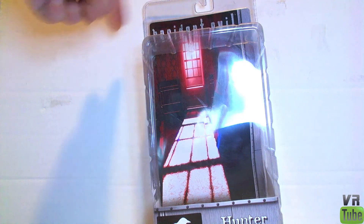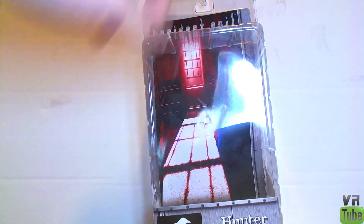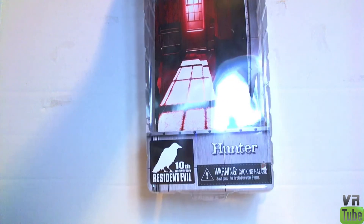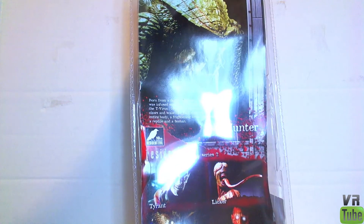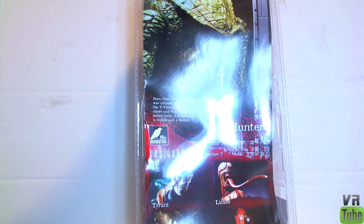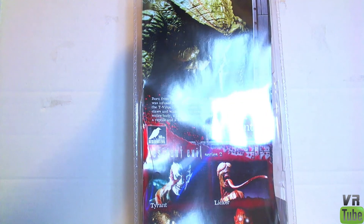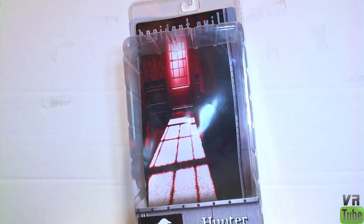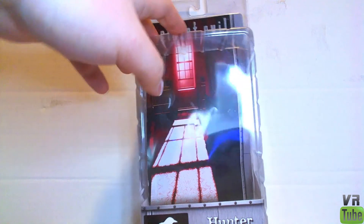Packaging is essentially what you'd expect — Resident Evil up at the top, nice artwork in the background, Hunter, 10th anniversary of Resident Evil. Picture of the Hunter figure on the back, as well as the rest of the figures in this wave: Tyrant, Hunter, Licker, Crimson Head Zombie. You'll be getting the Licker and Crimson Head Zombie reviews later, and the Tyrant review is already up. Good for in or out of package display.